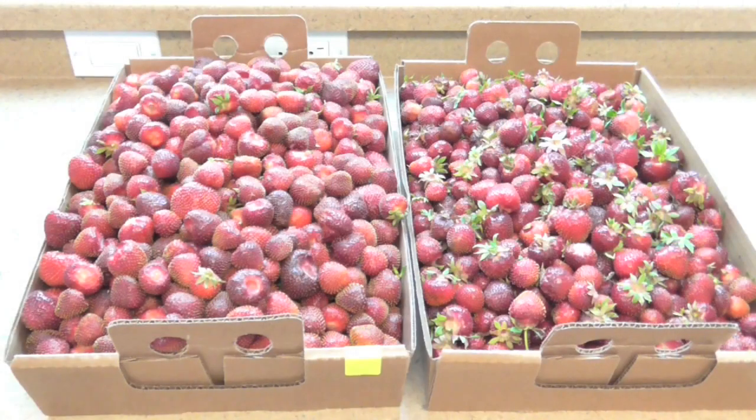I actually went to a local strawberry farm and picked a ton of strawberries. I made fresh strawberry shrub from those berries and it is super delicious. Take a little peek and I'll show you how to make shrub.